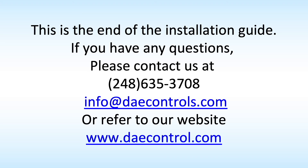If you have any questions, please contact us at 248-635-3708, or email info@daecontrols.com, or refer to our website at www.daecontrols.com. This is the end of the installation guide.